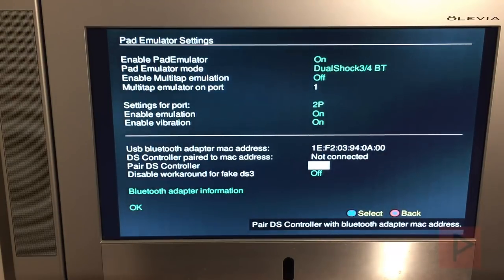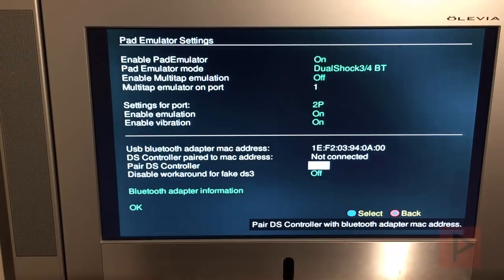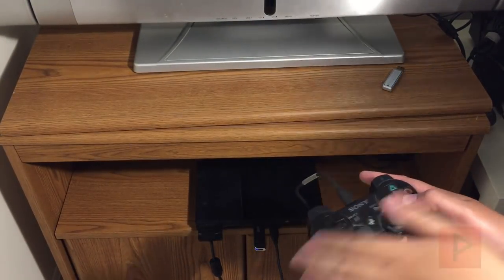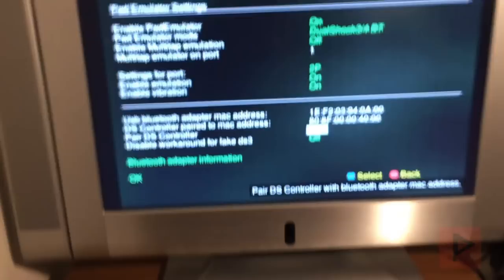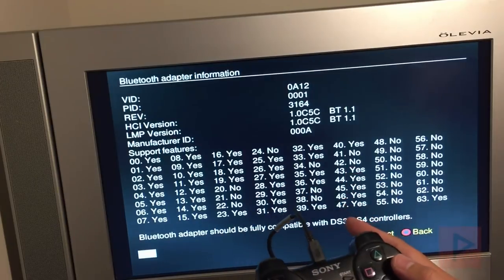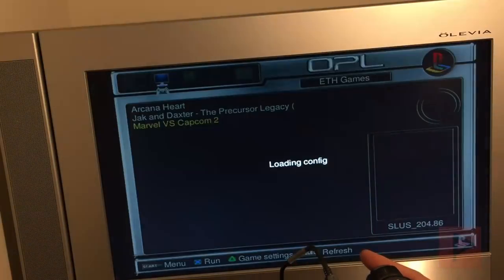Once you've done that, go ahead and do this for every single controller you want to pair with the PS2. Next, let's pair the DualShock 3, or the PS3 controller. Plug in the mini USB cable to that controller. Once you've done that, the controller should be recognized. Go to pair, press X, and the MAC address will change for that controller. I press X and it appears and I can view the Bluetooth adapter screen.